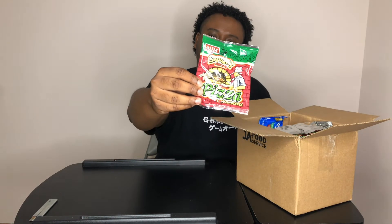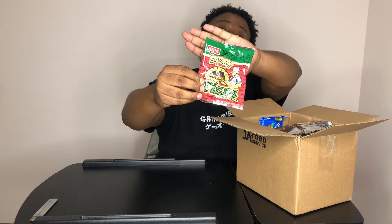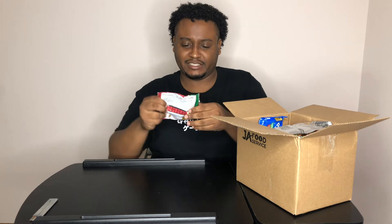First up we have savory whole grain pizza crackers. Let's give it a try. I can't open it. There we go. For one it's hard to open so maybe I shouldn't be eating it, but let's give it a try.